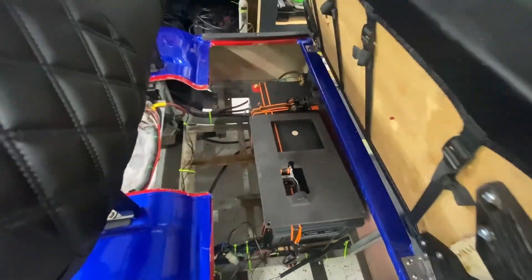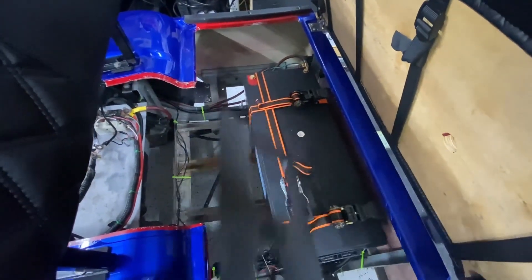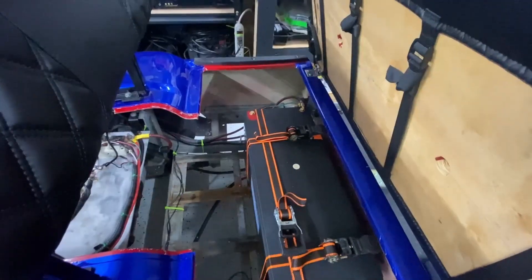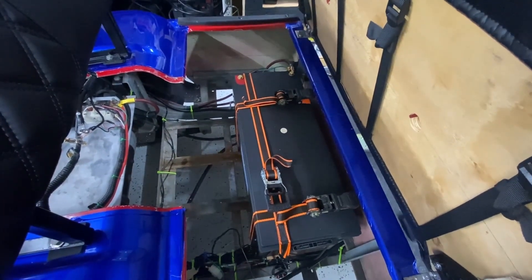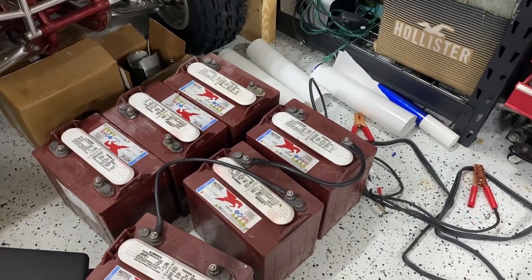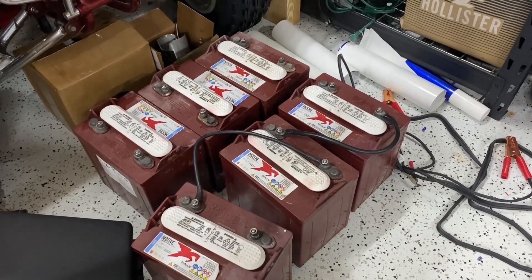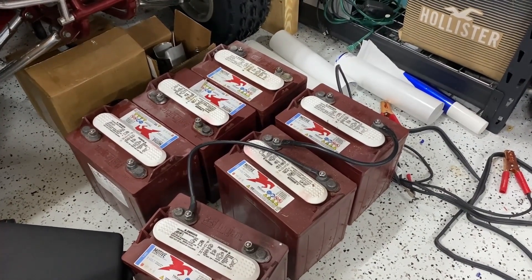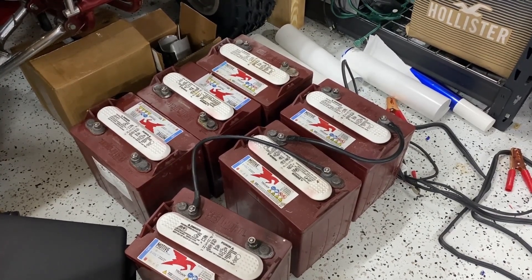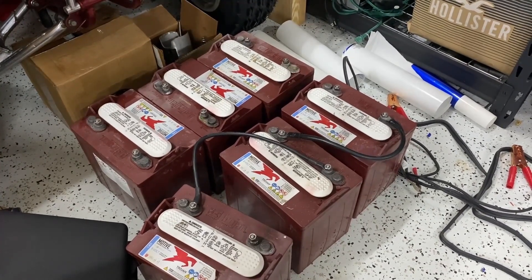I ordered a single lithium battery. It has a floor plate on top of it and I have it strapped in place. This battery weighs about 100 pounds. The old batteries weigh 63 pounds each, and there were six of them — that's 360 pounds in batteries. By switching to lithium, that's making this golf cart 260 pounds lighter.